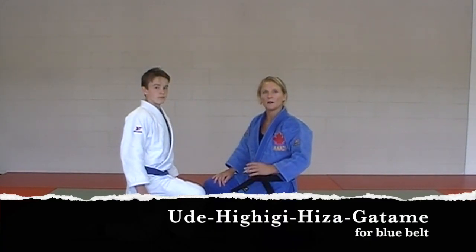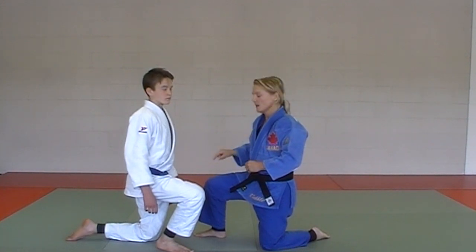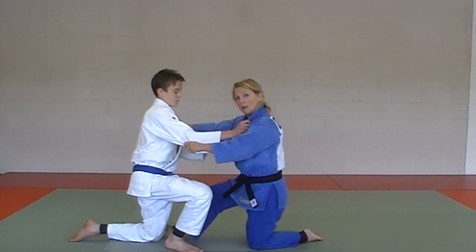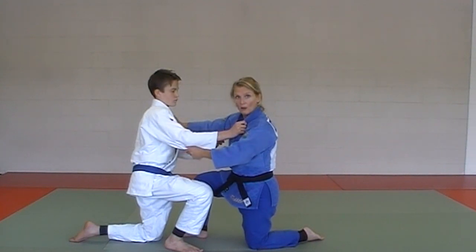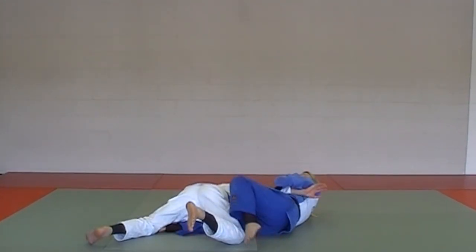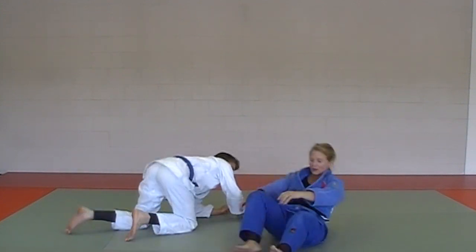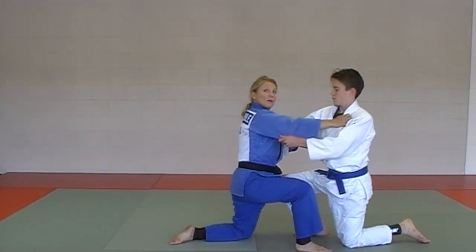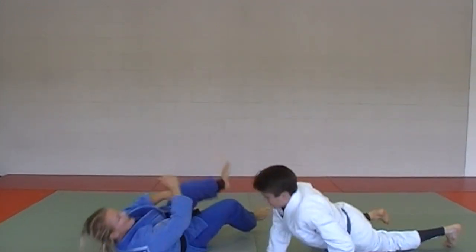Next in the blue belt gokyo: ude hishigi hiza getame. Hiza means knee in Japanese. Starting facing one another, I go down onto my butt, push his knee out, and put my left foot on his belt to spread him out so I can wrap his arm into the arm lock. Step one: wrap the arm so it's locked in. Step two: down on your butt. Step three: push his knee out. Step four: foot against the belt. Step five: apply pressure to the elbow — ude hishigi hiza getame.